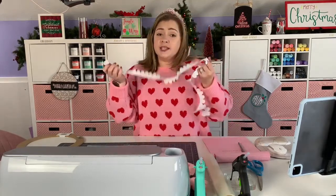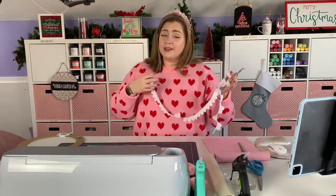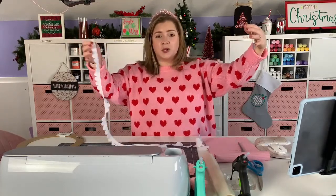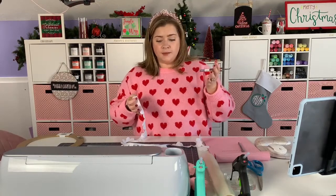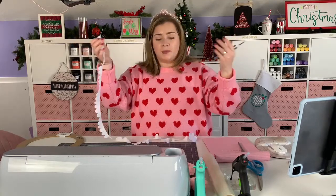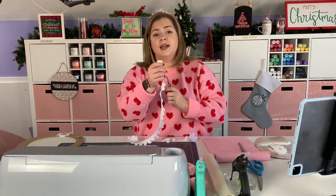The funny thing about doing rolled felt flowers instead of rolled paper flowers is that when you work with paper it keeps its form a little bit better, whereas felt is just floppy — especially this really cheap simple craft felt versus stiffer felt.